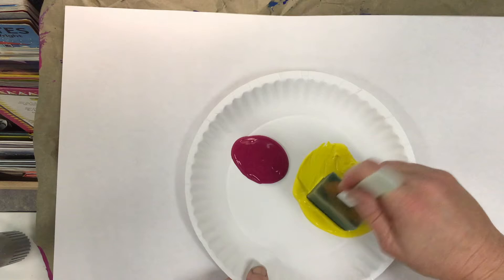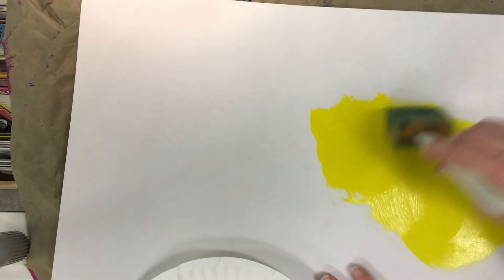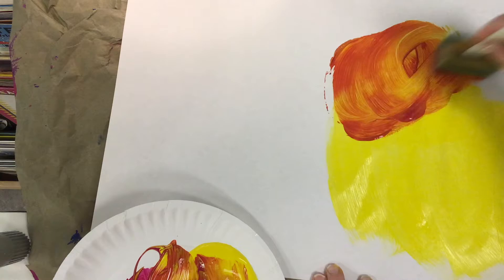I'm gonna start with yellow and use this big sponge. My goal is to just totally cover the paper first, and then I'm gonna add some cool textures and different designs to the paper as I go. I'm gonna fast forward here so you can see this process quickly.